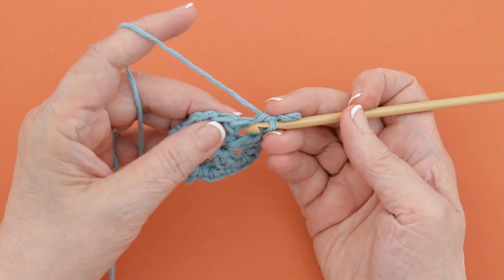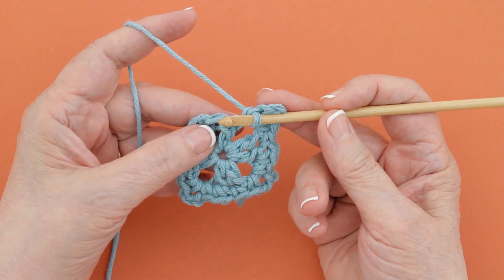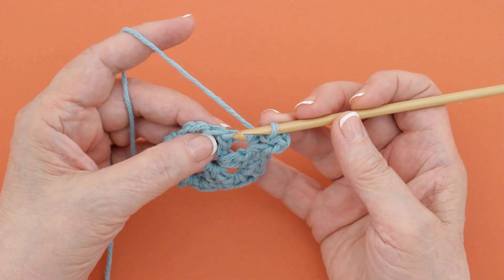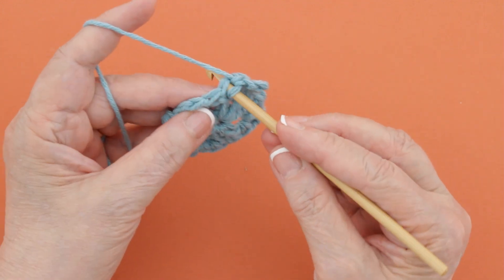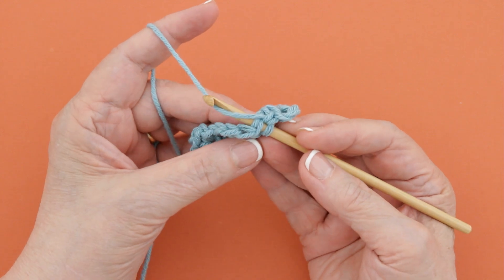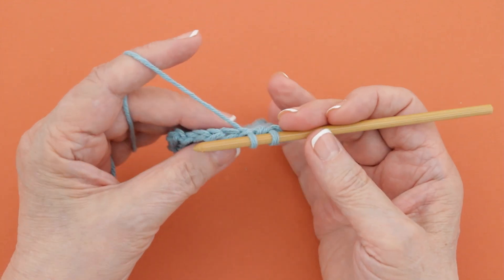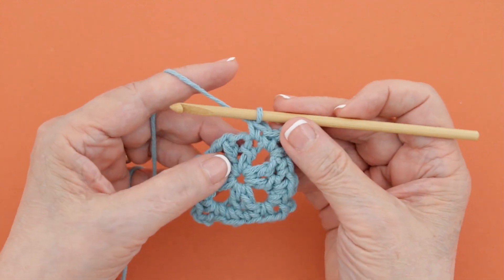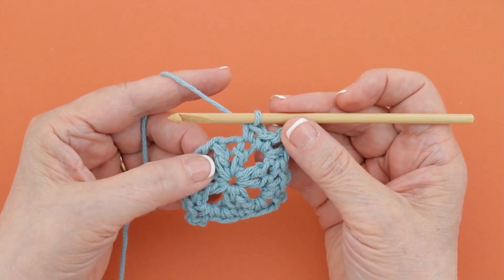Once you work crochet and the instructions do not specify where you're supposed to be putting your hook, it is assumed that you will work under both loops of each stitch. You just insert your hook under both of those loops and work the stitch called for. And that is how you work in both loops of a stitch.